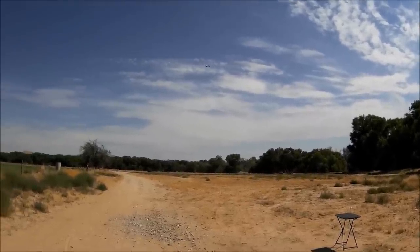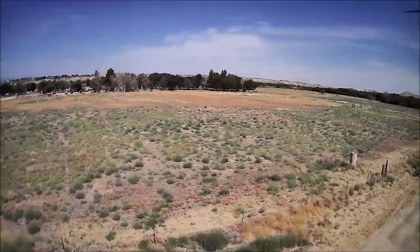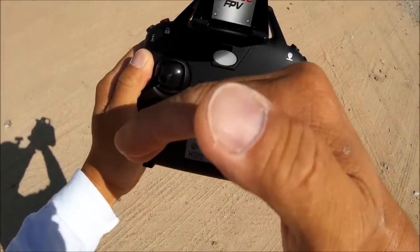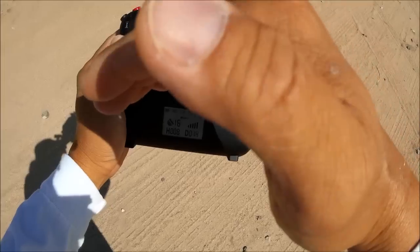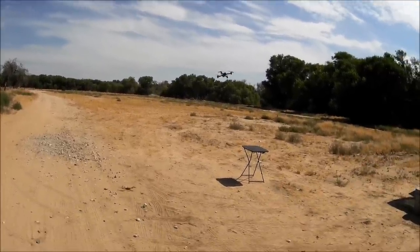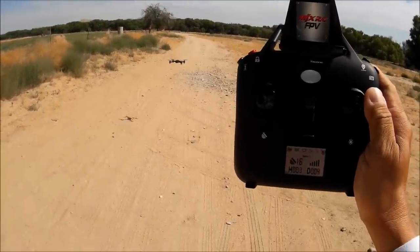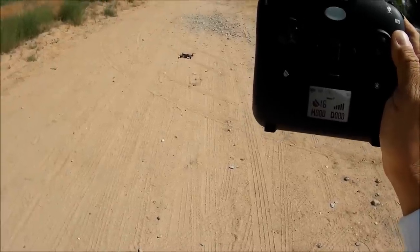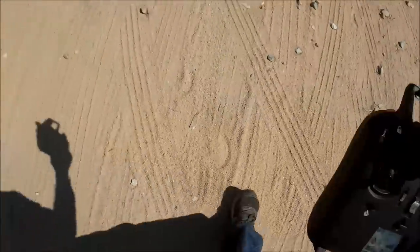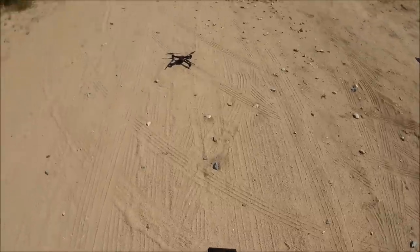Stopping the video recording. The display reads eight meters height and 14 meters distance with 16 GPS satellites locked and fantastic signal strength. Bringing it in to test the RTH function. Using one key to land — automatic landing with a little bounce, then motors shut off. This new landing spot becomes the new home point, marked with an X.